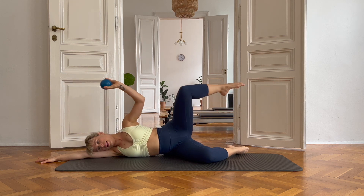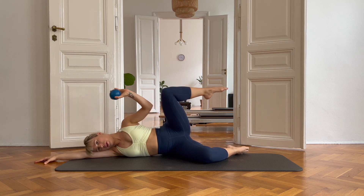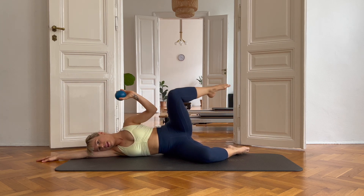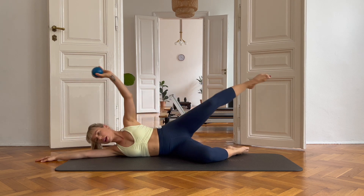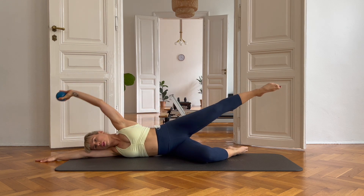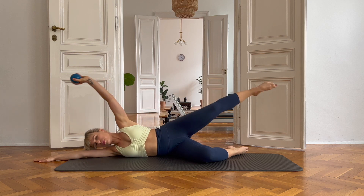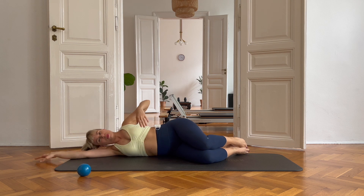Stretch it out — knee and elbow and push. The higher the knee, the better. Side crunch and crunch and down. Beautiful. One more. All right, good job. You can twist back a little bit. Bring it over to the other side.